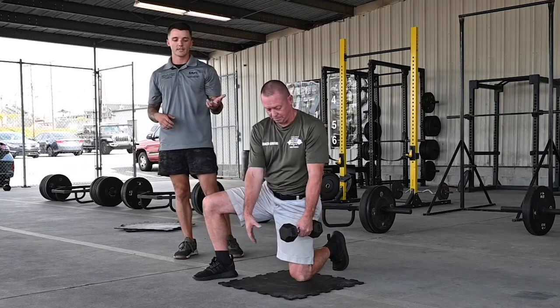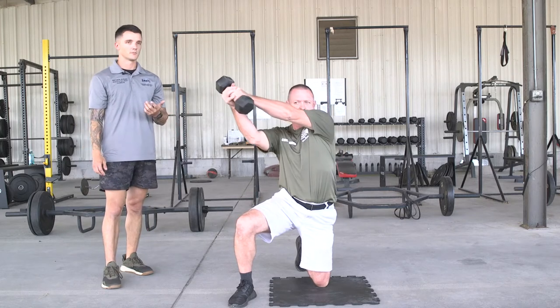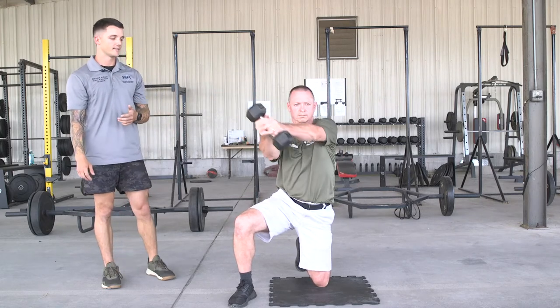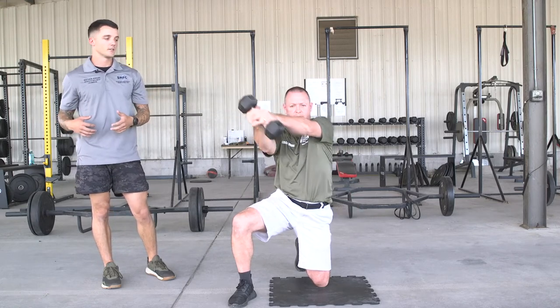He's going to use simply just a 10-pound dumbbell and rotate from his lower hip up to the upper shoulder — just kind of a diagonal movement there. The muscle connection here: think about rotating through your core, not your lower back.